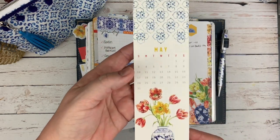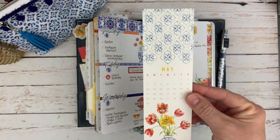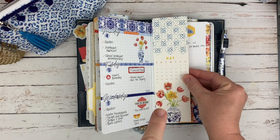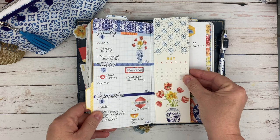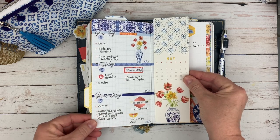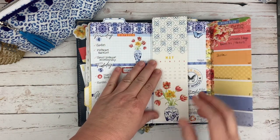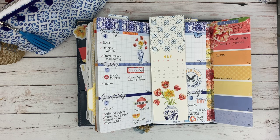This is a bookmark that they included this month — they included it in two sizes. This would be like an A5 size and it fits perfectly in my standard size notebook. This is standard, which is a Foxy Fix number six, if you wanted to know that. This is really cute and I'm using it as my bookmark this month. I would often use the free printables to make a bookmark, but I didn't this month because this one was here.